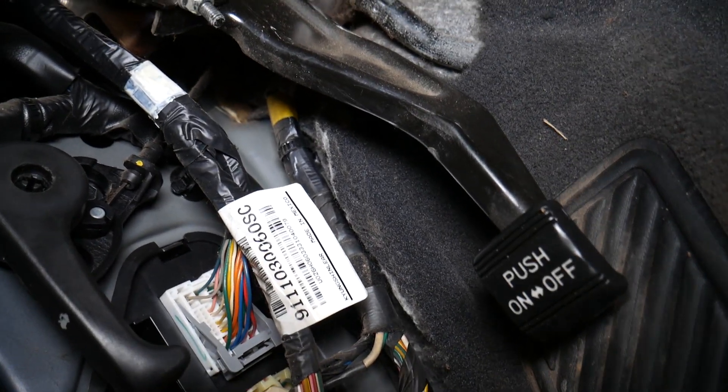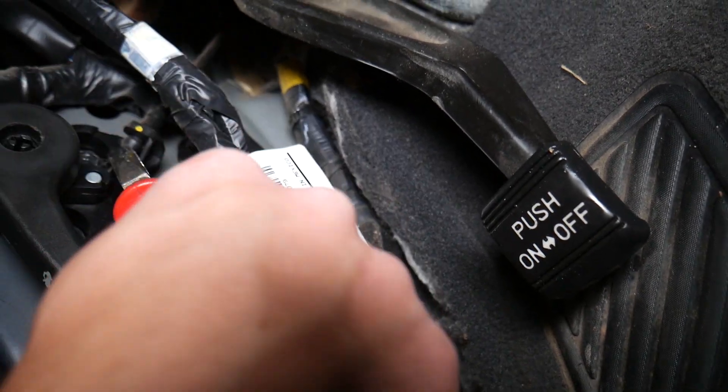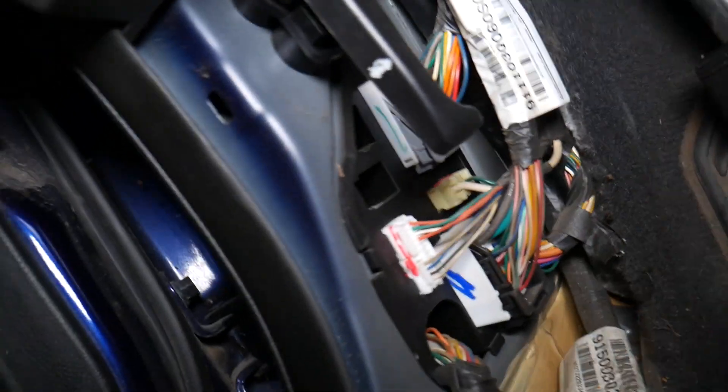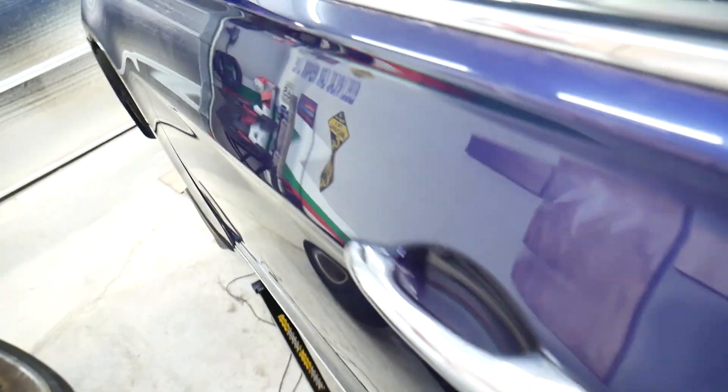If the cable came loose or the cable is broken, you can just grab it with pliers and pull the cable itself — that will open it. In our case, the problem is not here; the cable came loose from underneath the hood. Let's explain how we can deal with that now.